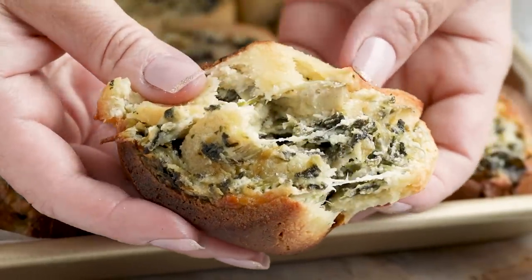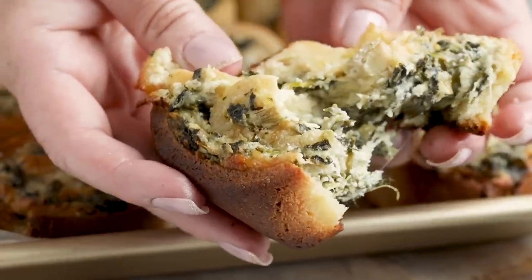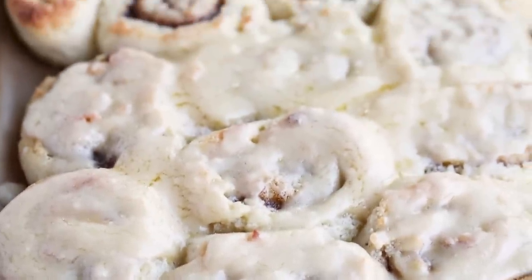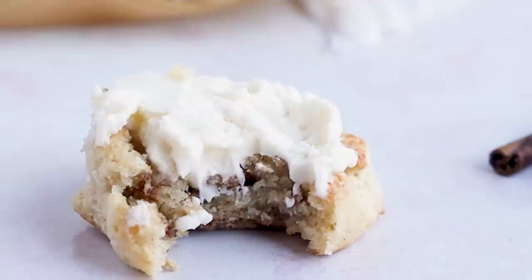If you find yourself wanting cinnamon rolls now — because you probably do after seeing these — don't use this recipe. I have a better keto cinnamon roll recipe that doesn't use cheese or fathead dough. Click right here to see what I do instead.